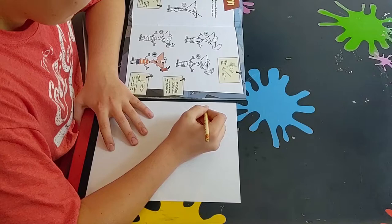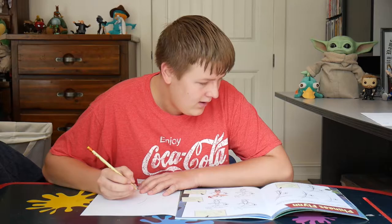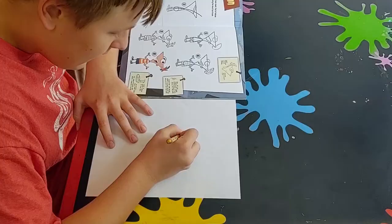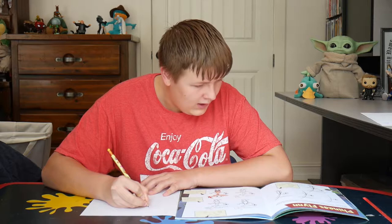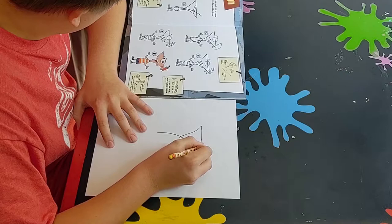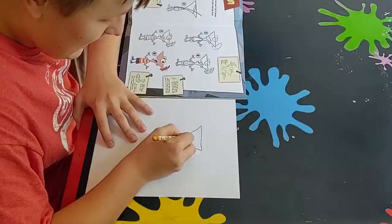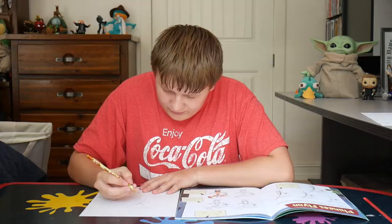Let's follow the instructions. We're going to start off with a line — epic! And then a little circle, and then a triangle, because his head is a triangle. And then we're going to finish that triangle. Man, this is so much fun already. It's looking absolutely terrific.